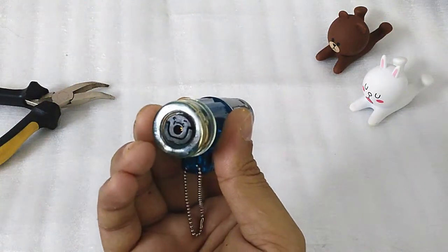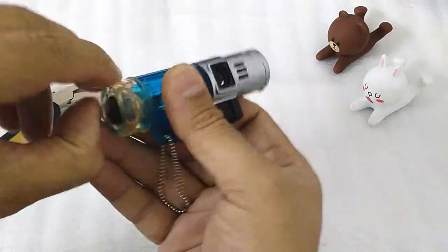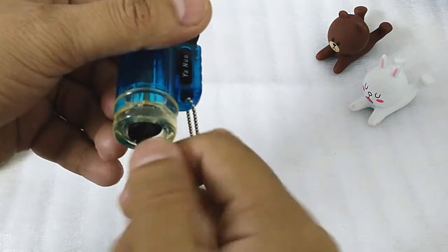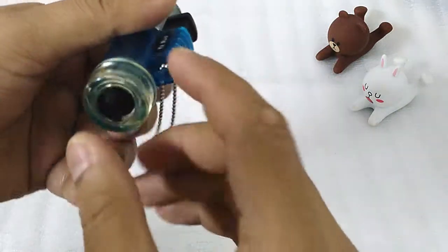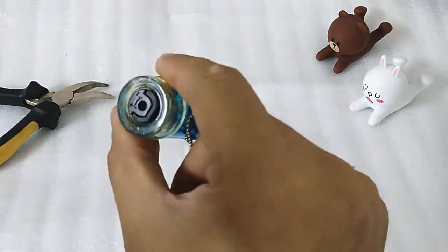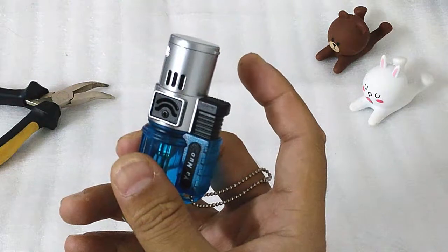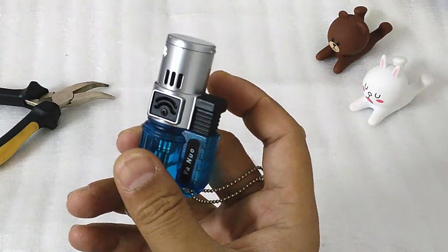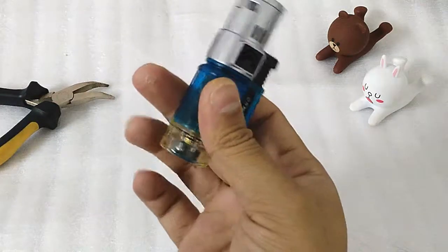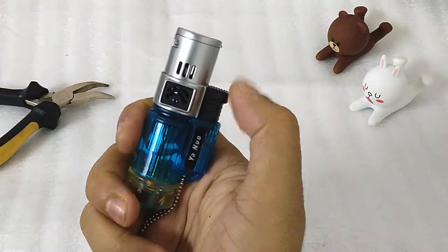You can see here the plus and the minus sign. You can just take out this knob and turn it to increase or decrease the flame, but for now it's set to the medium. The body is made from metal and plastic — here this is the metal, here is the hardened plastic. You can refill from here, and here is a piezoelectric igniter.